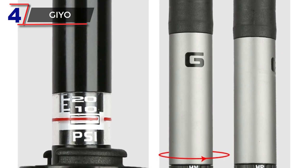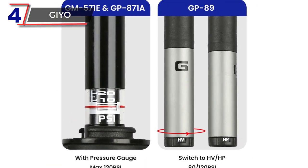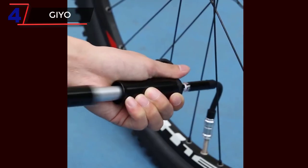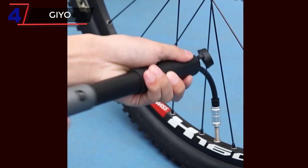Designed with portability in mind, the GEO Portable Bicycle Pump boasts a compact size that can be easily carried in a backpack or attached to the bike frame using the included mounting bracket. This ensures that the pump is readily accessible whenever you need it, making it an essential companion for both short commutes and long-distance cycling adventures.